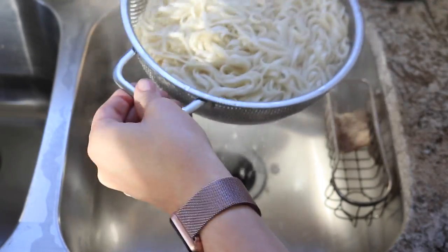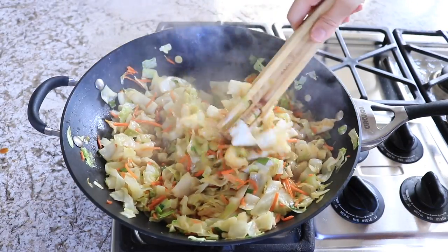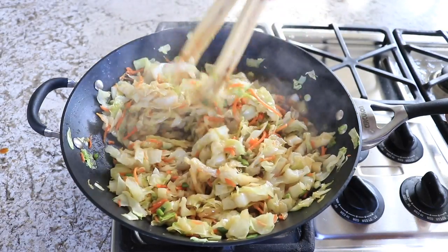Once your noodles are drained, just add them into your cabbage mixture and give that a really good stir until everything is nicely combined.